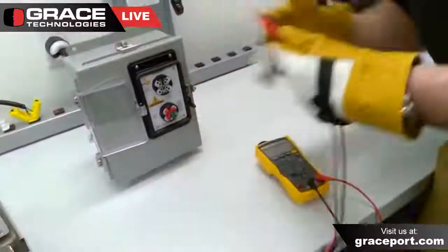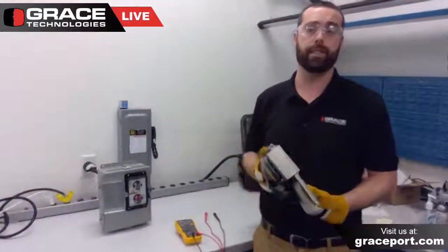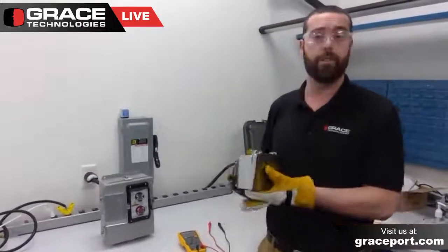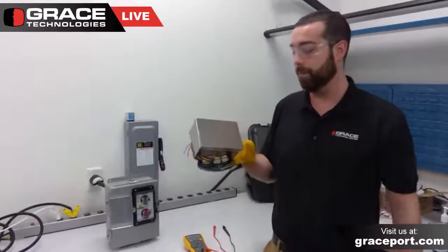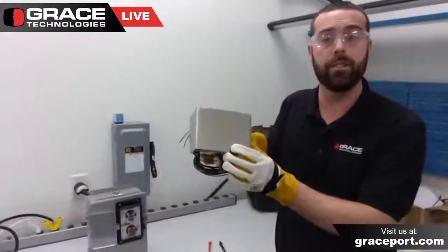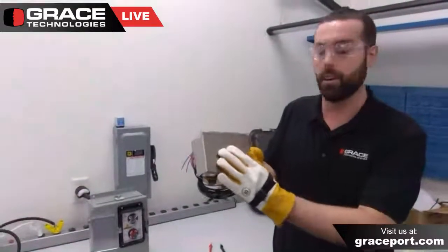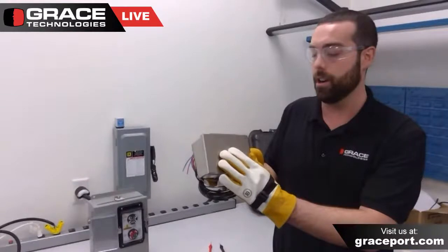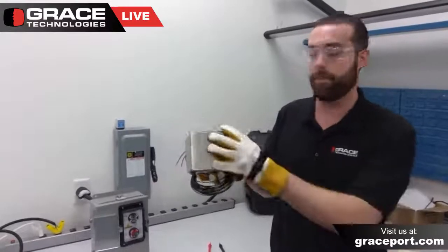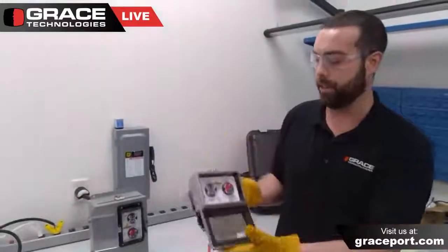This voltage test station is a great device as a means to safely and efficiently check for the presence and absence of voltage, with the combination of the voltage indicator and the safe test points. We also offer different combination units. If you're in a corrosive environment, this is our stainless steel NEMA 4X rated voltage test station. You can see the stainless steel cover, and we also have a template for identification purposes on the outside of the cover. You can see the voltage indicator with the safe test point.